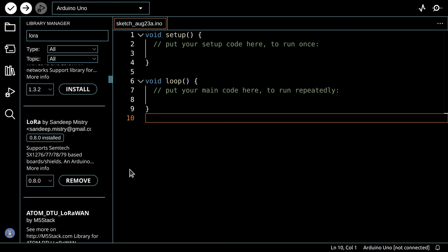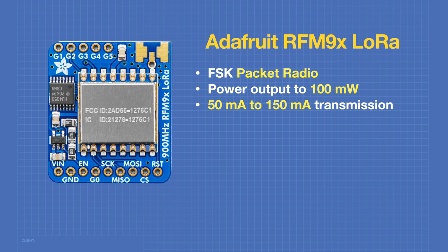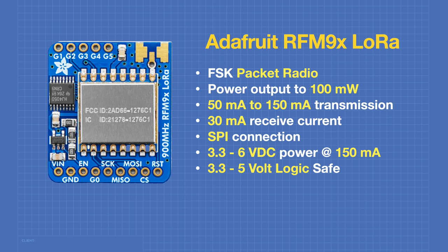Our first experiments use the Adafruit RFM9x modules. For 868 or 915 MHz you want an RFM95; for 433 MHz you need an RFM96 — otherwise connections and operation are identical. These are frequency shift keying packet radios with up to 100 mW power output, consuming 50–150 mA for transmission and 30 mA during receive. They use SPI, operate from 3.3 to 6V DC at up to 150 mA, and are both 3.3V and 5V logic safe — ideal for 5V devices like the Arduino Uno.